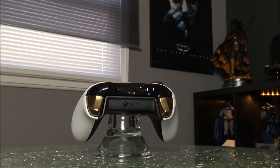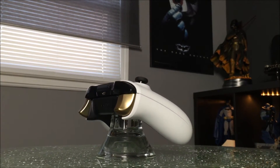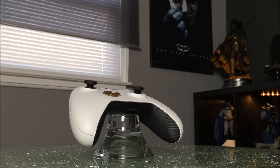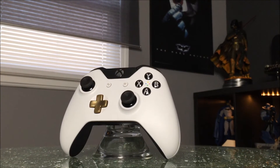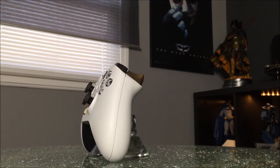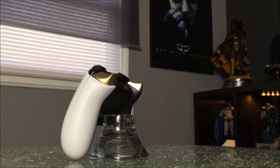The gold triggers and the gold d-pad really do complement the black and white well. I did not think that combination would work, but in the end I'm really pleased with it. The controller itself retails for $64.99 USD and it is a GameStop exclusive. As always, I will link down below where you could purchase this item if it is still available.